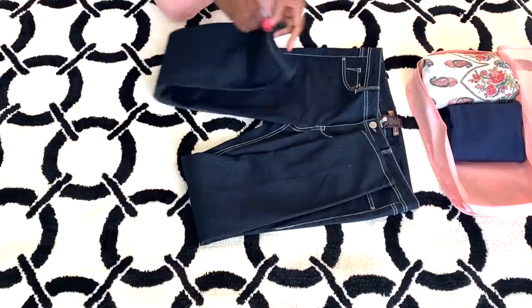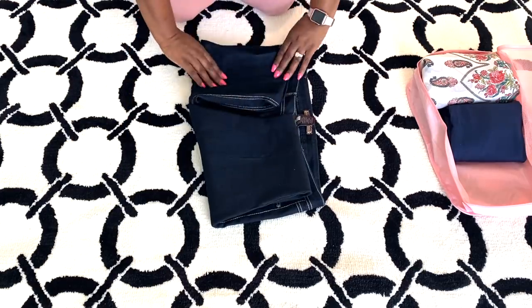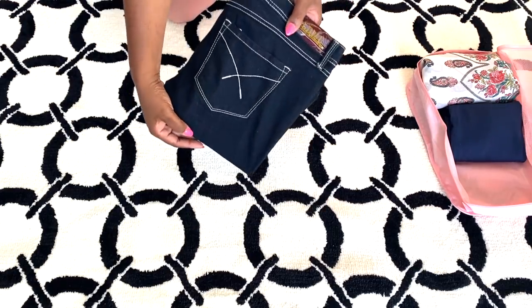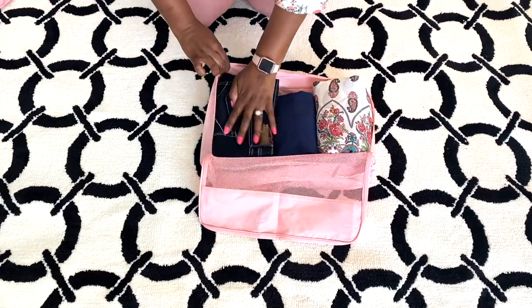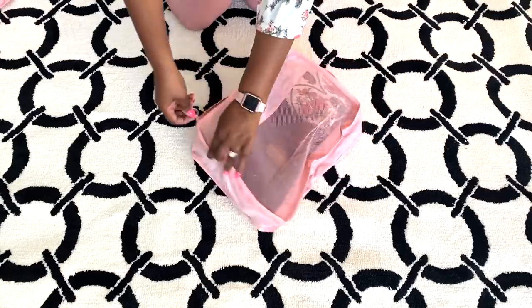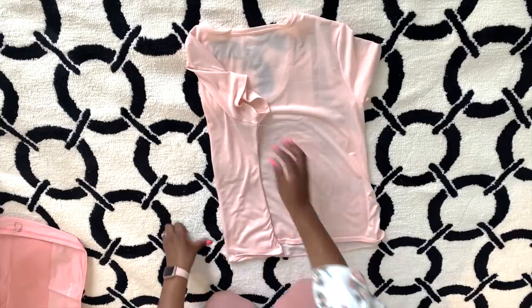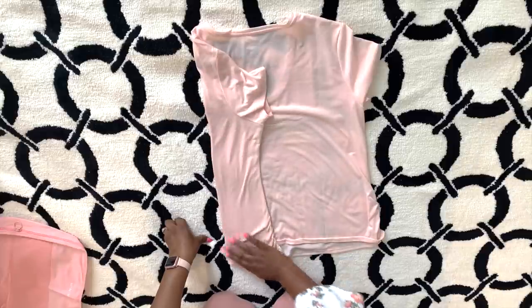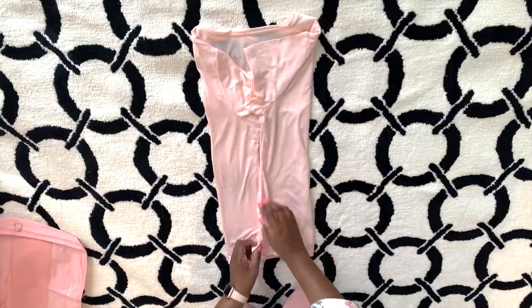I'm starting with larger items. I always fold my jeans like this because you can really save a ton of space when you use packing cubes. I'm giving it another fold and I did the same to my skirt and my dress, and I'm putting everything inside of this one cube. To keep from over packing, I'm packing just a few t-shirts — something light that can easily roll up or fold like I'm doing here.